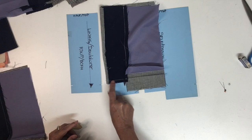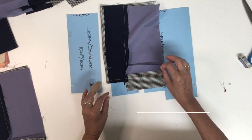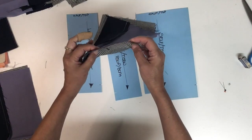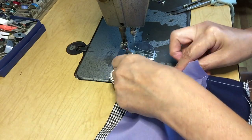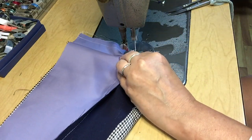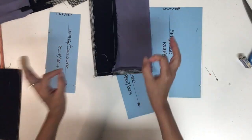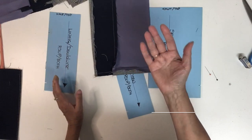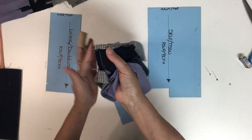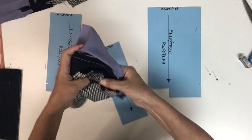Now you can see step four: the seam allowance is turned towards the facing or the center front. For step five, I'm going to sew the bottom of the lining with the bottom of the self fabric — the main piece. These two should be exactly the same length. Now you can see the hem of the lining and the self are sewn together. We're ready for the tiny last seam — the sixth one. To do it, turn it to the good side, put your hand inside, flip the seam allowance in the same direction as the other, hold the corner, and use the thickness to push it out.